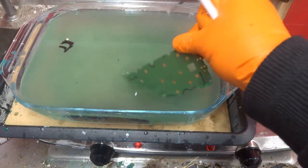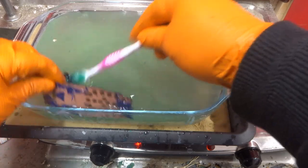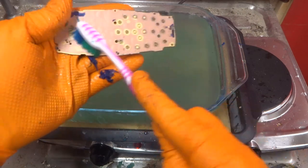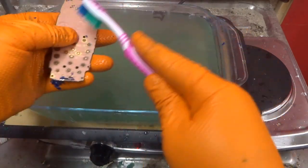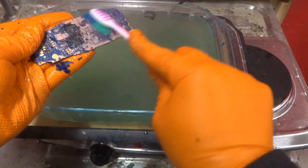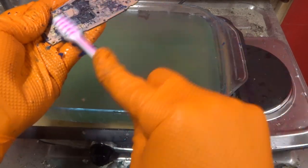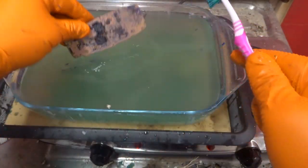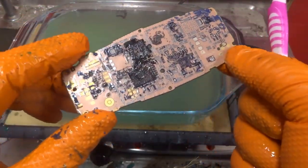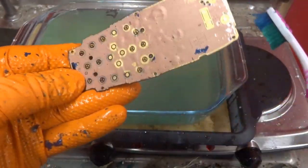I'm going to leave one soaking in there for a while and see what's underneath it. Another one — you can see how easily the old masking comes off, it just brushes off once the caustic water has started to work on it. Same on the other side, just brushes off. It exposes the gold probably a bit better, but again there was no hidden gold underneath that one.